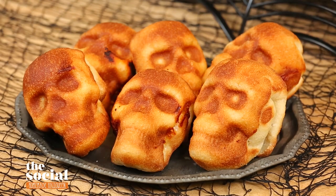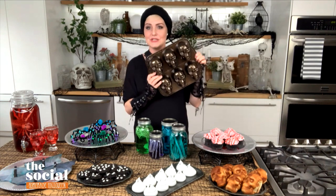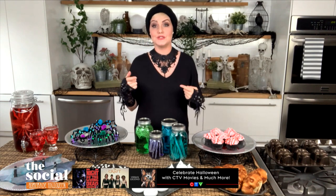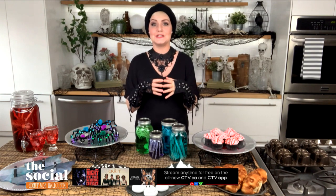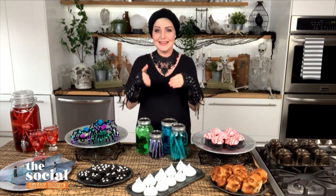These treats look amazing, but I want to move to something a little more substantial for when the little ones get a little hungrier — pizza skulls. What a great idea! I think pizza skulls are just the cutest thing ever. To make these, you need a mold like this — it's a skull mold, actually made for brownies and cupcakes, but I thought it would be fun to turn them into pizza pockets instead. I found this online, but you can also buy them at your local supermarket. To make these, you take some store-bought pizza dough and cut it into strips.